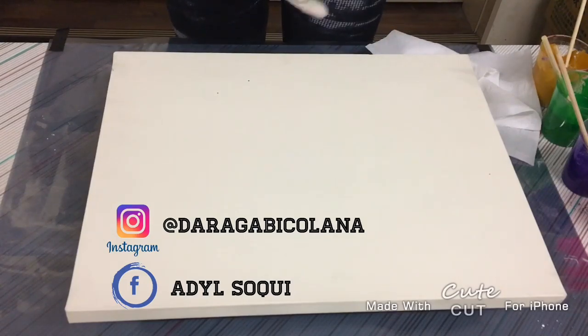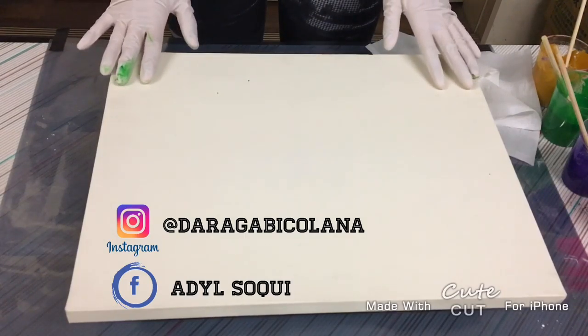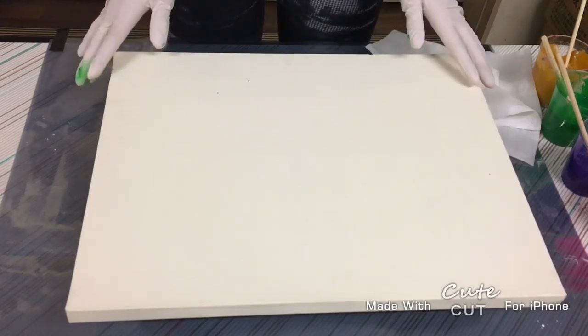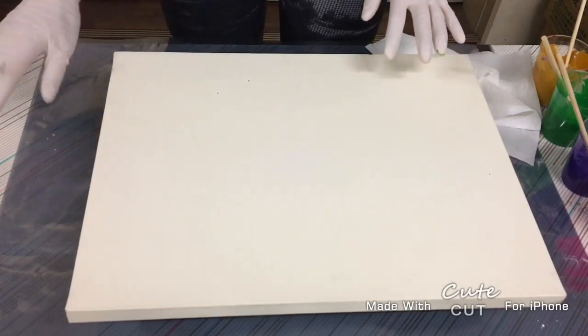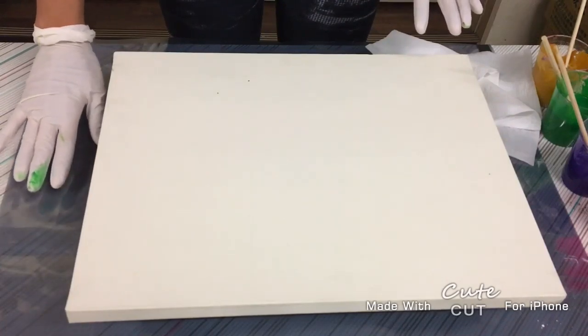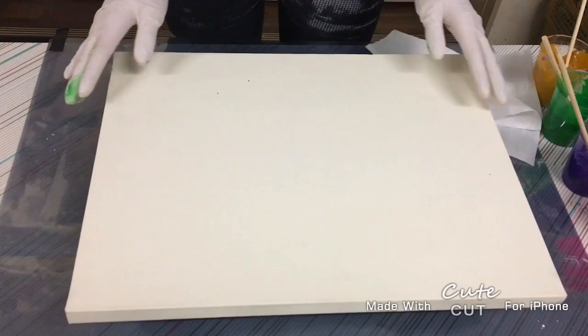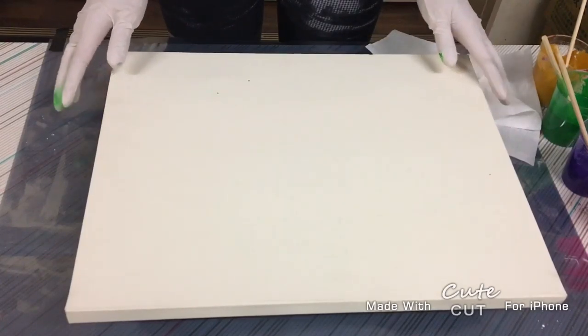For today's video I'm gonna do the double swipe landscape technique, but instead of using the palette knife I'm gonna use plastic instead. I have here the 12 by 16 canvas and we're gonna do it now.